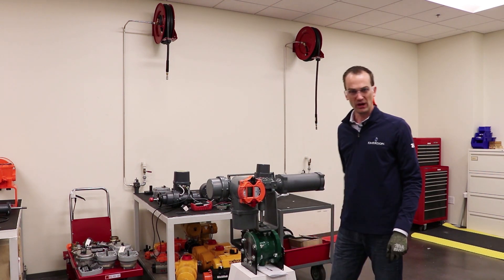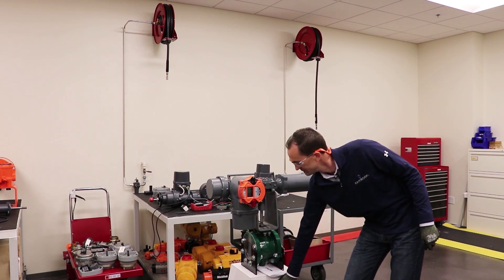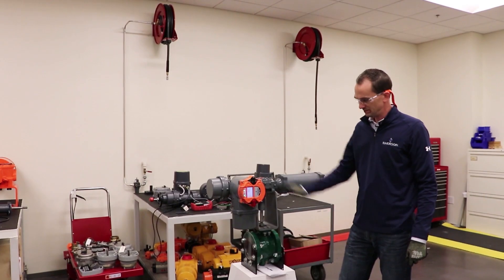All right, we're ready to power it back up. Everything's completely reassembled and ready to go. There you have it.